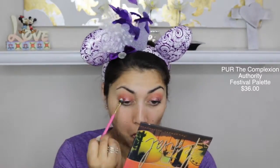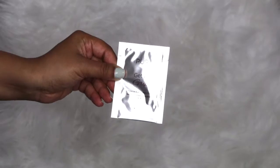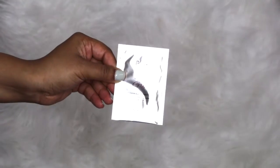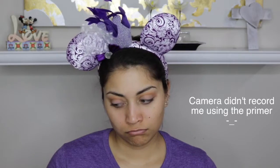They definitely pack a punch, and they totally transform your look. I have fireworks all over the lids, and these really grab onto your lids. They're not like the super flaky glitters, so that was nice. And this palette also came with a little primer sample. This is the Pure Get-A-Grip Endurance Eyeshadow Primer. I don't normally wear eyeshadow primers, but this one was really sticky, so I could kind of see and feel a difference. It kind of grabbed onto that eyeshadow, which was really nice.